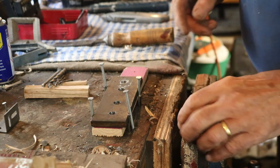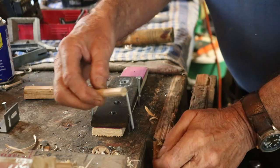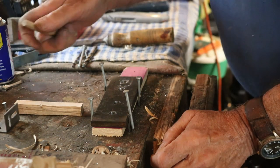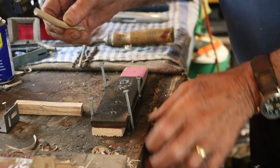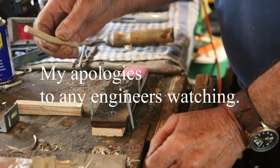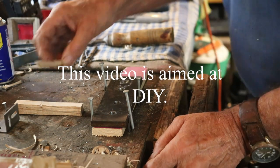I want to make some dowels, some very small dowels, this sort of size. I've made a few and thought you might be interested in seeing how I've made them. This video is going to be DIY, not an engineering video, because most people that want to make an odd size dowel aren't engineers. So all you engineers, forgive me for being a bit DIY.